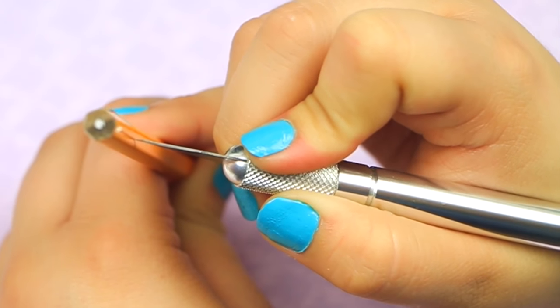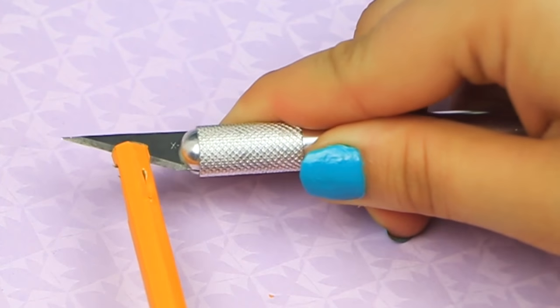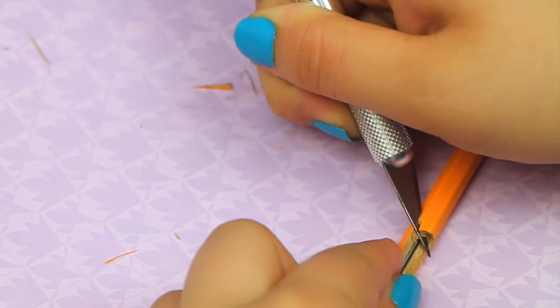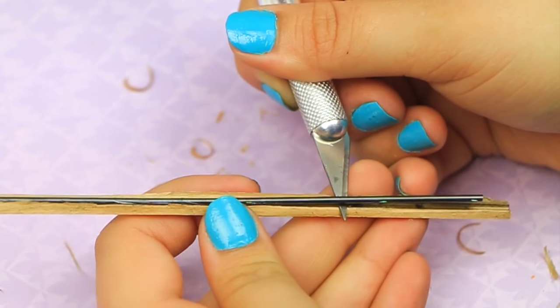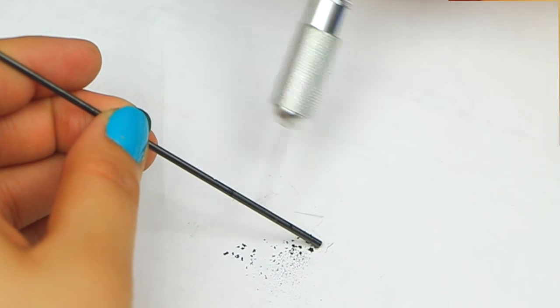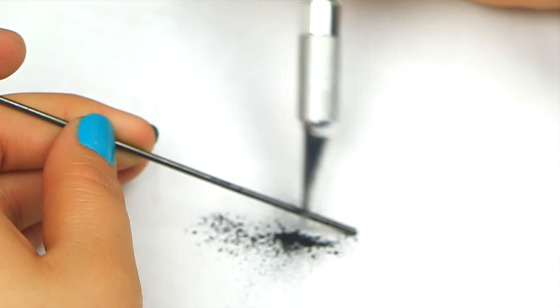Before we get to the clay, we're going to take a pencil and start breaking it apart with an exacto knife to take the lead out, because I'm actually going to use that lead inside to make the pencil bendable. Once I get the lead out, I'm going to use the exacto knife and start scraping it down.